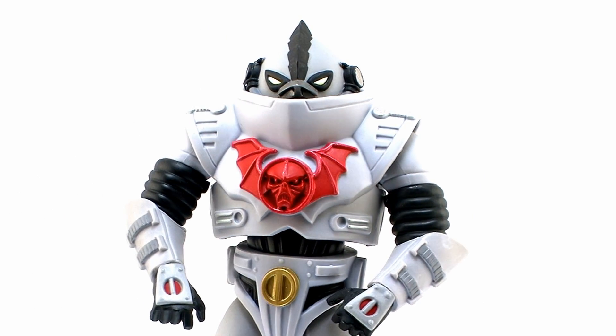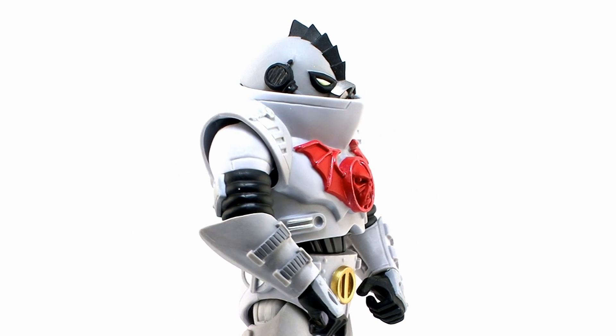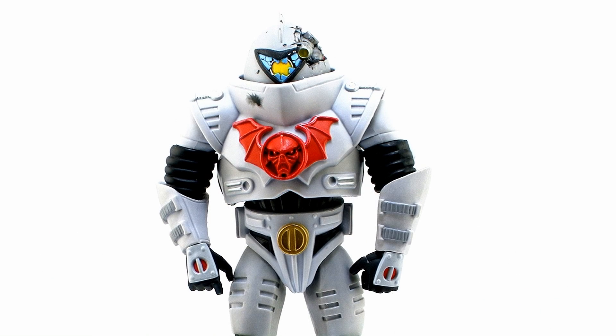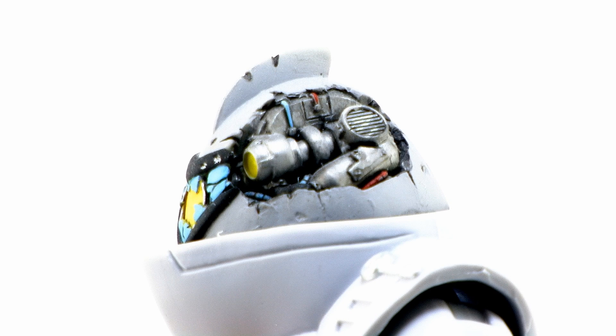Last time around I showed off some alternate heads for the Horde Troopers, and we've got some new ones to bolster the ranks even more. We now have a Batmech pilot and this incredibly cool battle-damaged Horde Trooper head that has a great crack right there in the dome, showing all of the cool robotic parts underneath.